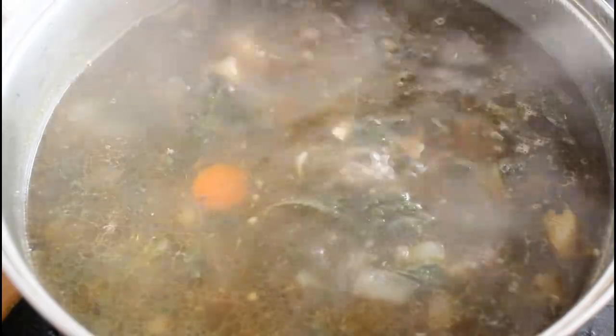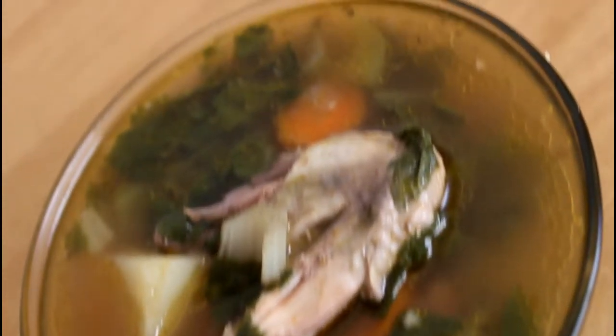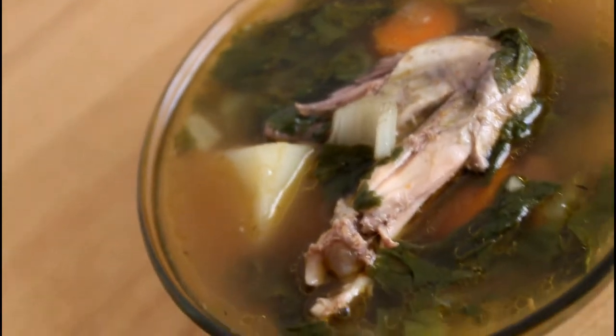Now this is ready — we're gonna serve it, put it aside and serve. Alright guys, here's the final result of this chicken soup!